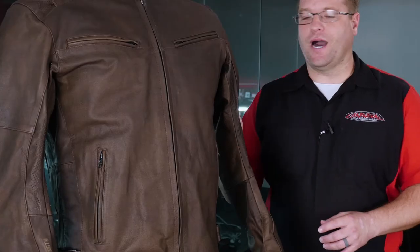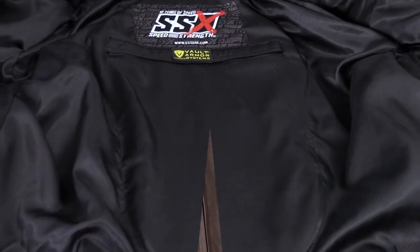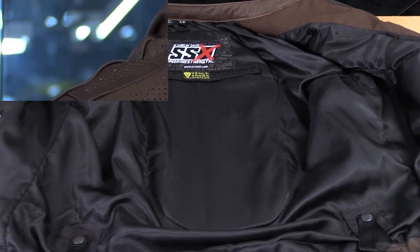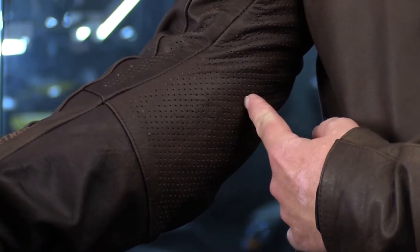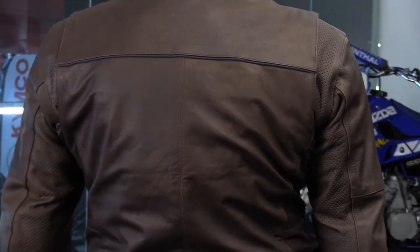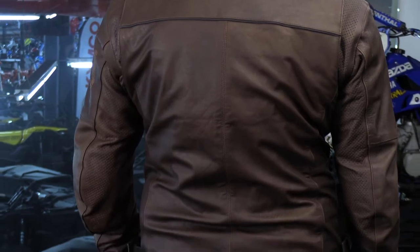This is a very high quality feeling piece of leather that has a nice liner built into the inside of it. It's not going to be too hot though, because of all the perforations here in the underarm and out the back — you're going to have a lot of airflow coming through what would traditionally be a hot, stuffy jacket.